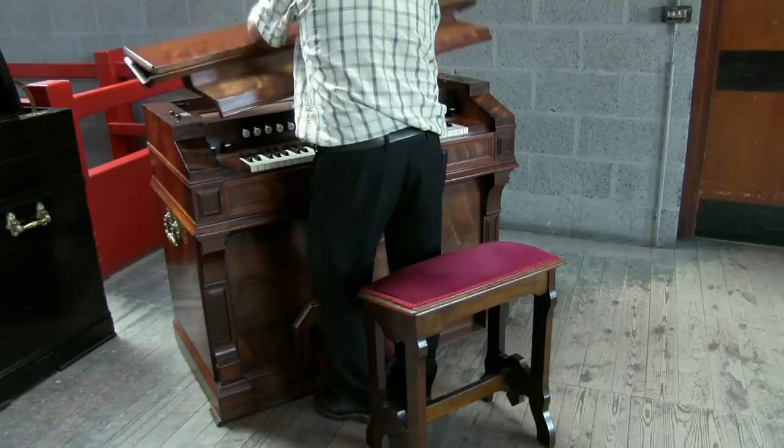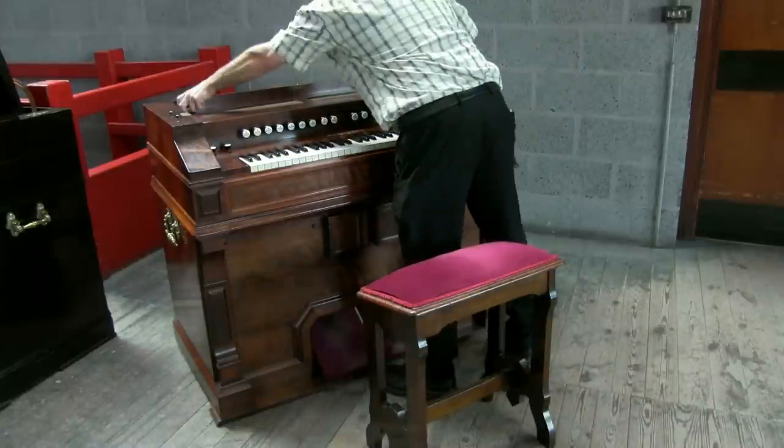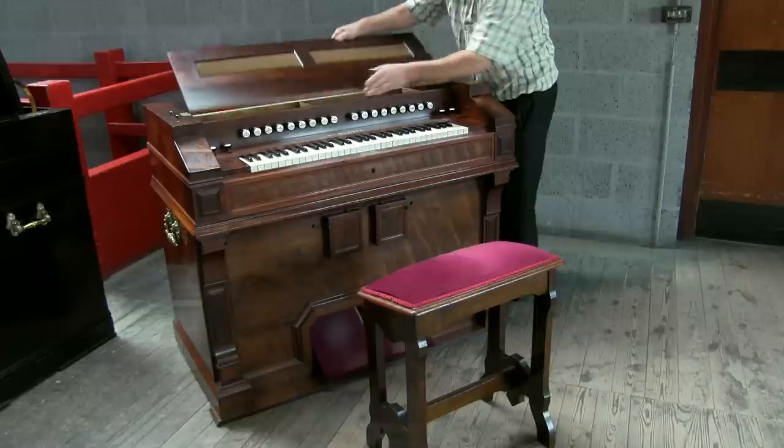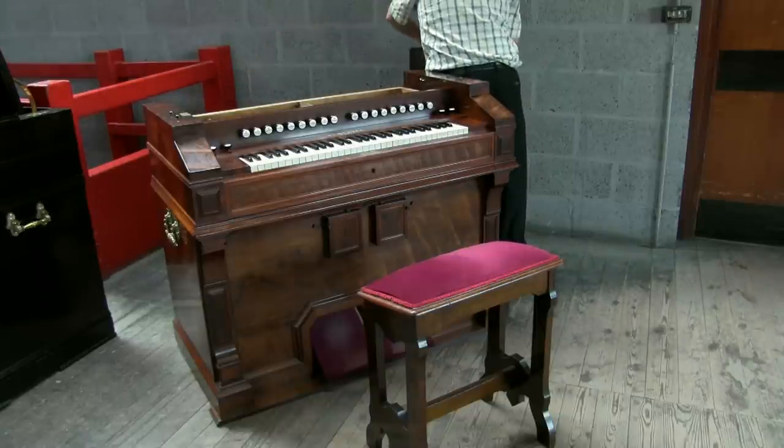The full potential of these instruments is only realised with mastery of all the various aspects which need to be controlled at the same time. Taking a look inside, we can fully appreciate Mustel's inventive skill — the instrument opens up in hinged layers like a book.